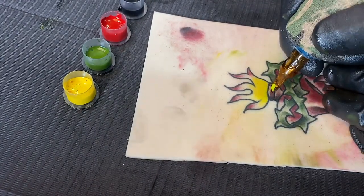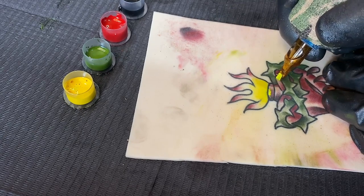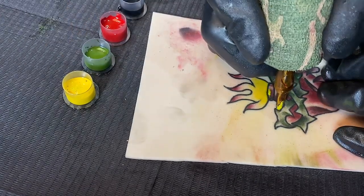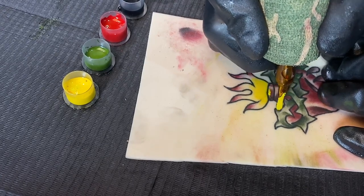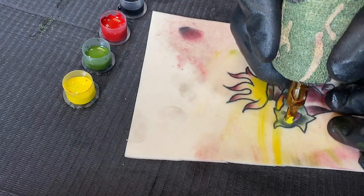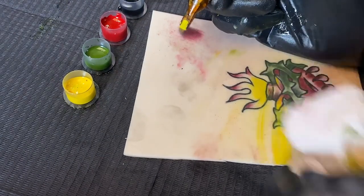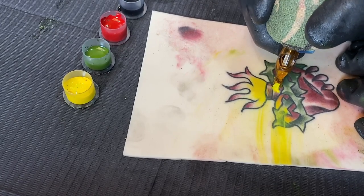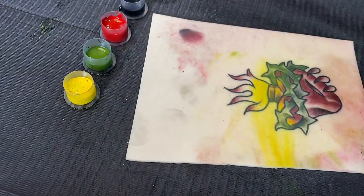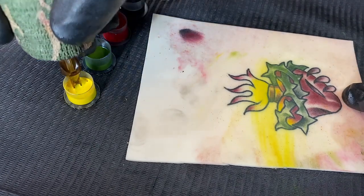I'm going to add a little bit of yellow on some of these areas too, just to show a light source coming down on the actual heart — almost like it's glowing a little bit.